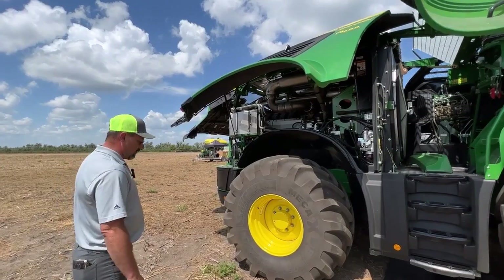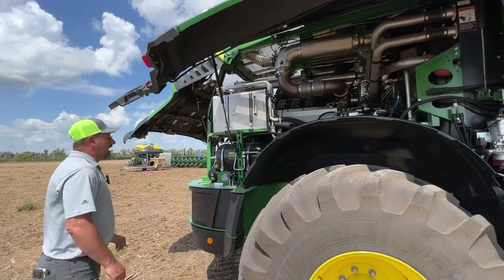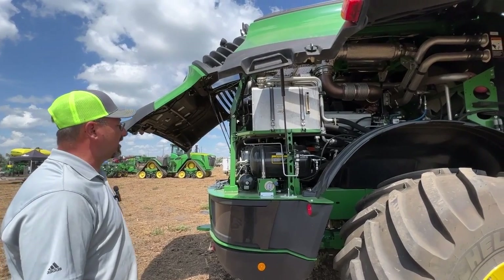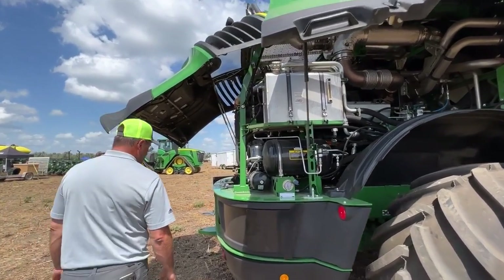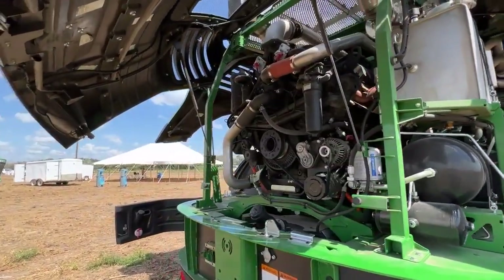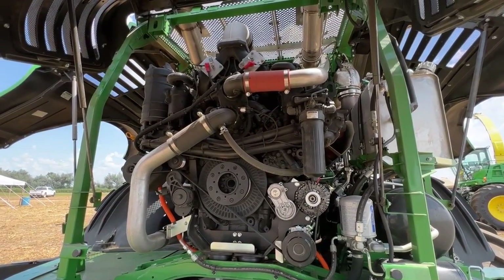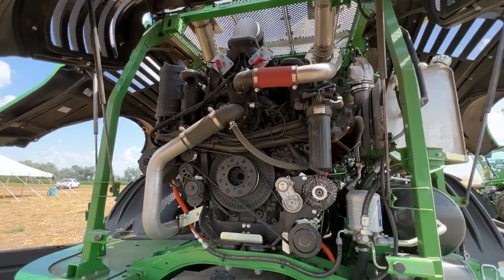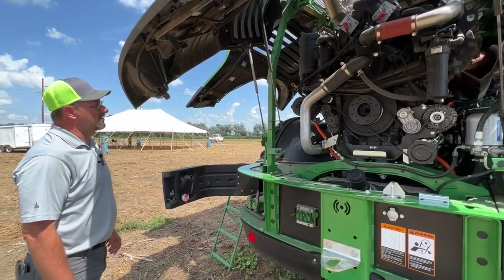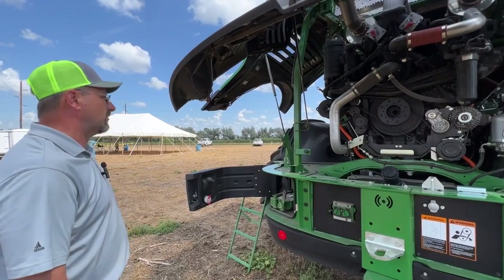Our LaBear engine running in this machine uses air-induced DEF to help with our after-treatment system. It's pretty much like two inline six-cylinders sharing the same crank, so we have two particular filters and two turbos. There are two controllers running the engine — the ECU and the DCU controller — as a backup controller for both sides.